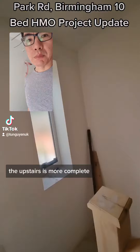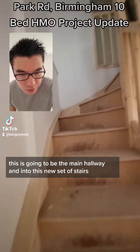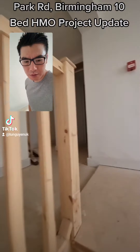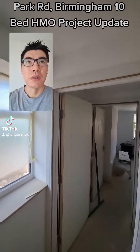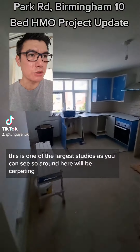So the upstairs is more complete. This is going to be the main hallway, and then the new set of stairs. Skirting is in, frames are in, and shortly the doors. This is one of the larger studios.